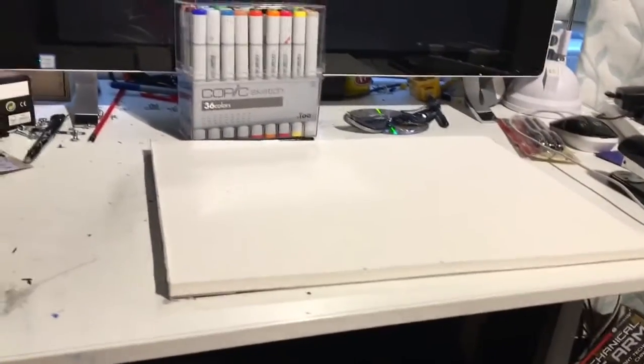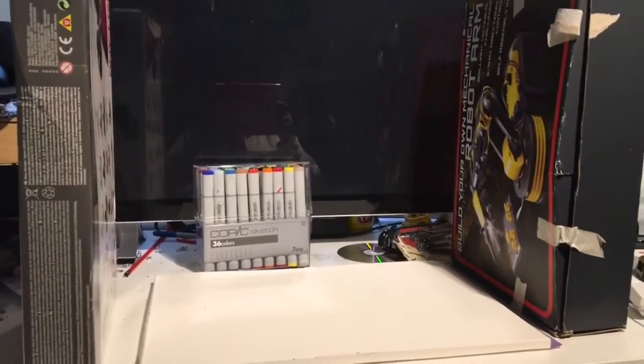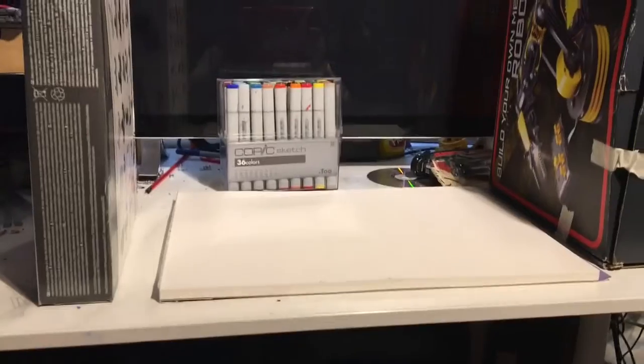So you take those boxes and put them on either side of your flat area once you've got your paper in place — one goes here, and then the next one goes on this side. Once you've done that, decide what you're drawing on the paper.